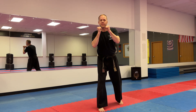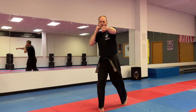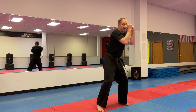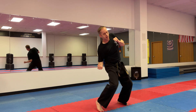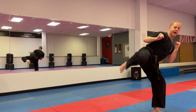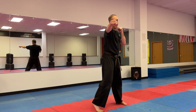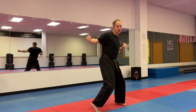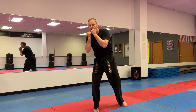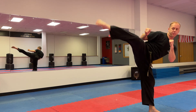Here we go. Jab, cross, hook, hook, bob and weave, bob and weave, uppercut, uppercut, step off, round. Make sure you're calling the words with me at home. Let's try again — jab, cross, hook, hook, bob and weave, bob and weave, uppercut, uppercut, step off, round.